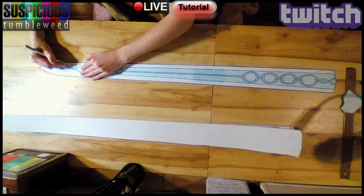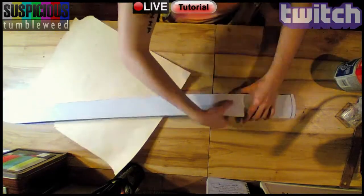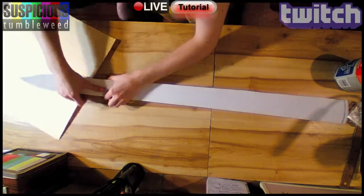I removed the blade edge from the pattern. I applied contact adhesive to each half, weighted, and then carefully put them together. To avoid some areas from sticking, I used a piece of newsprint as a barrier.